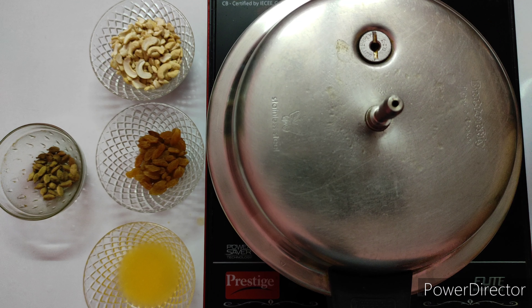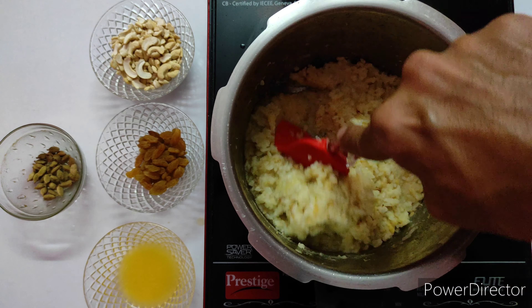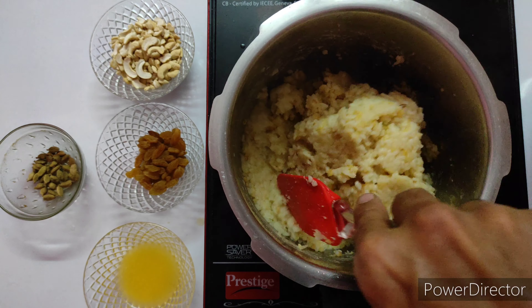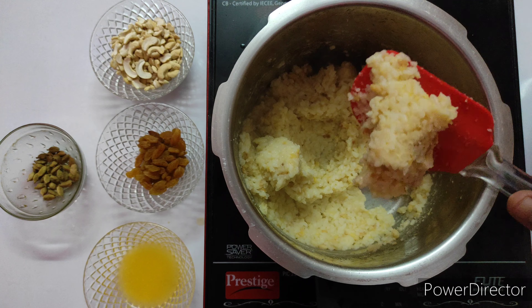After 4 to 5 whistles, open the cooker and check. The dal and rice together should look mushy — this is the right consistency. If you feel it's not fully cooked, use a wooden spoon or spatula and just mash it up.